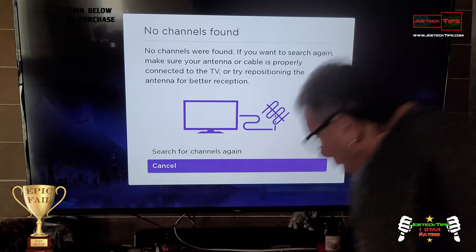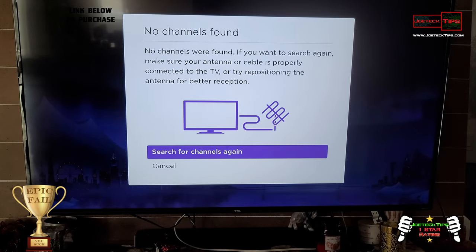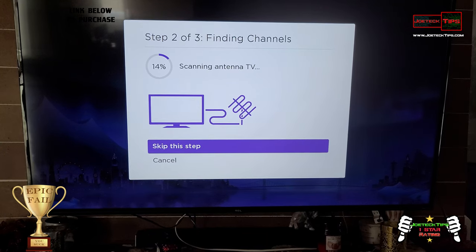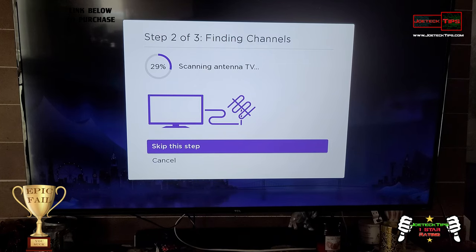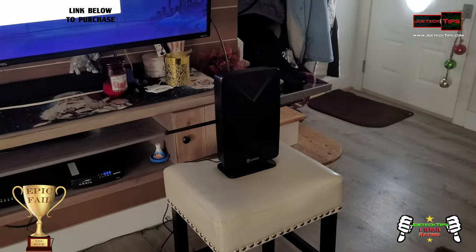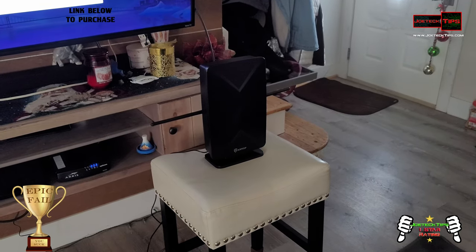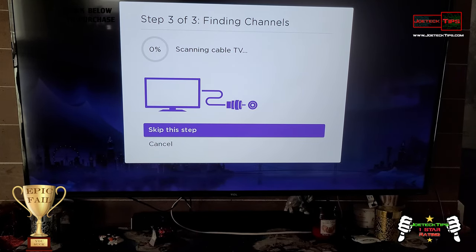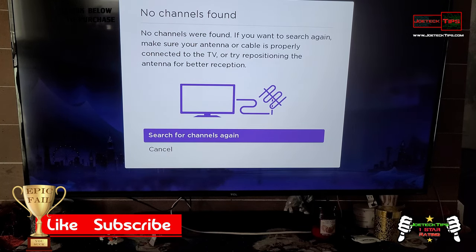Let's turn on the booster and see if that helps. The booster is now on — let's scan again. This is terrible, ANT Top. This is designed for this exact type of use — there's even a stand on it for a reason. We're skipping cable TV, just looking for air TV. No channels were found again.